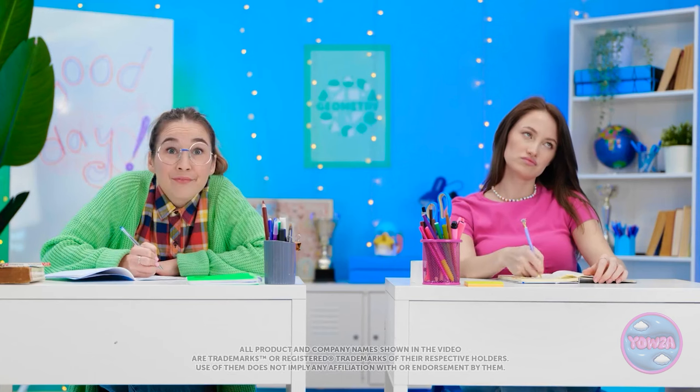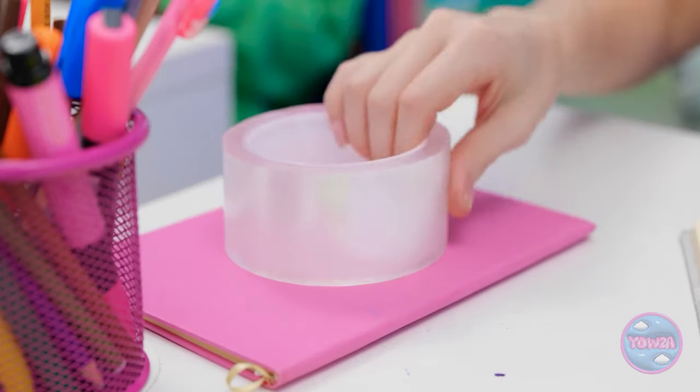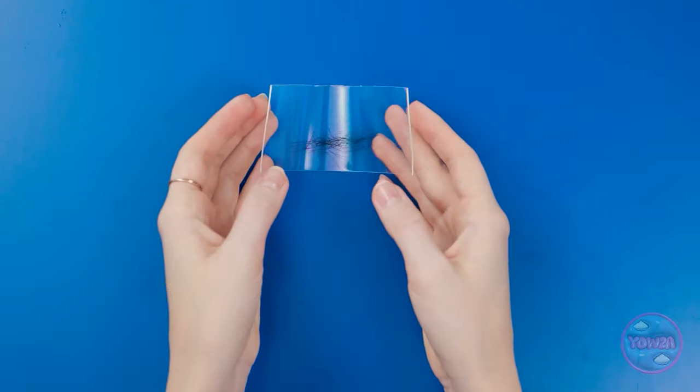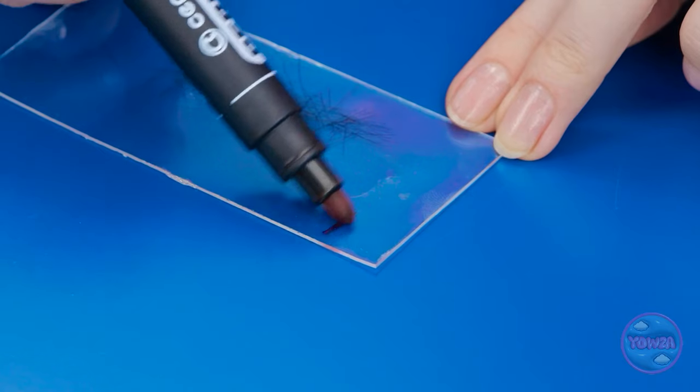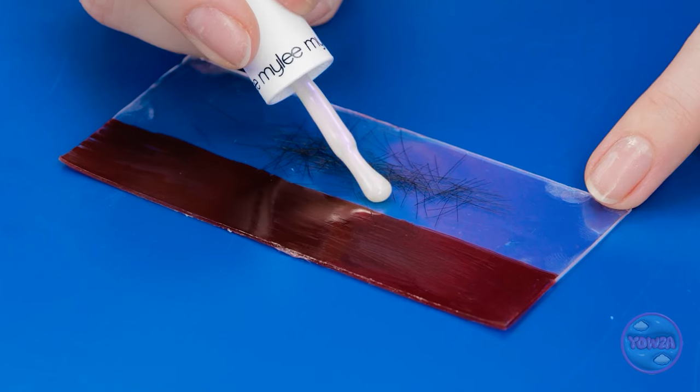I've never been so bored. What's growing on Annie's face? My dad's mustache isn't even that thick. Nothing a little tape can't fix. Hold still! Now give me those whiskers — may as well put them to good use. Once the color's on, it's time for the glue.